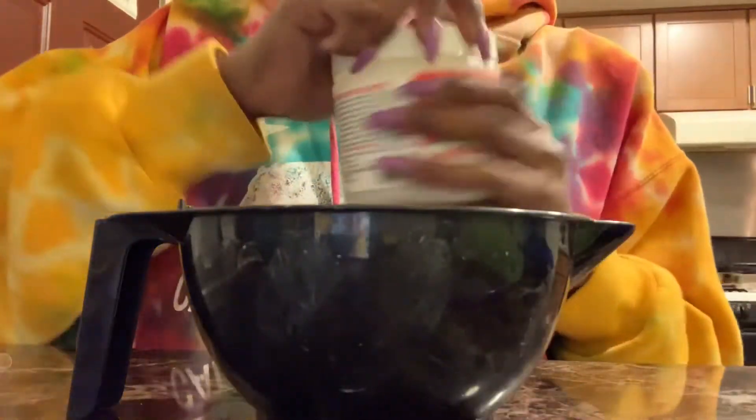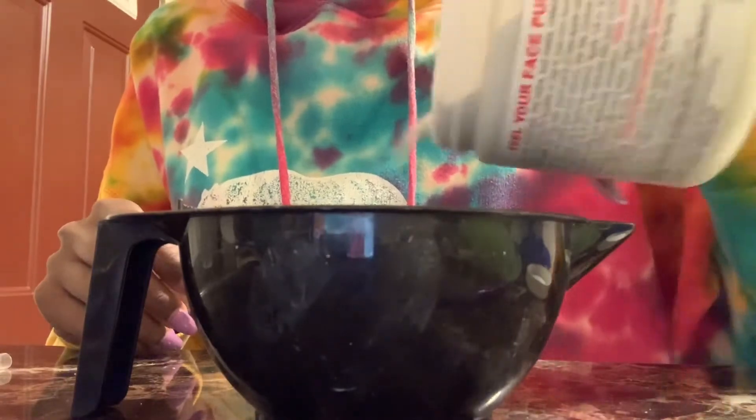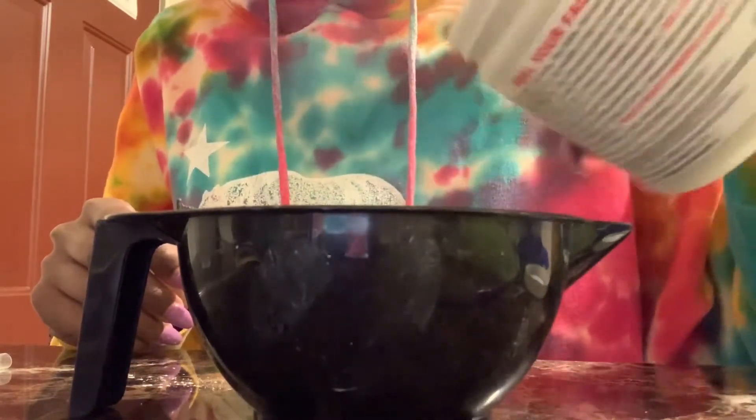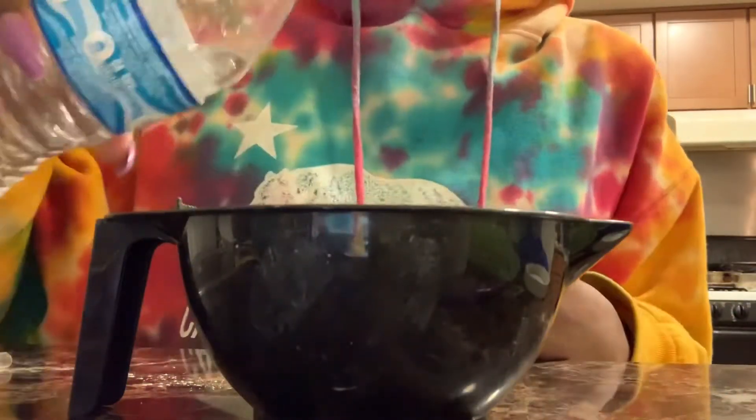My hair is oily and it's also dry, so I'm gonna do this and see what happens. Right here I'm just mixing the clay with some water. You can use apple cider vinegar, but I personally don't like the smell so I'm using water. I didn't have exact measurements — I was just eyeballing it.